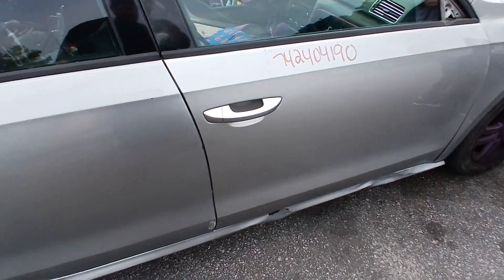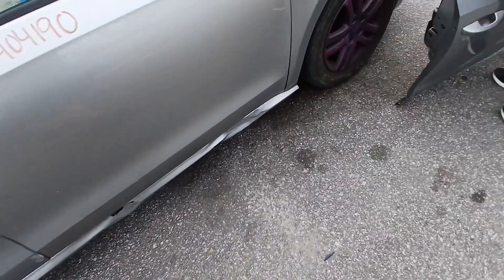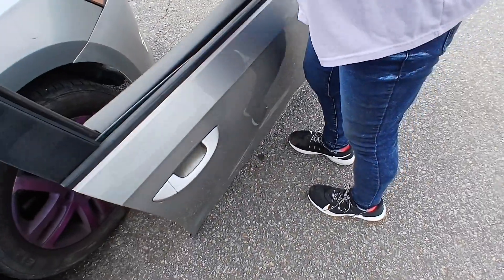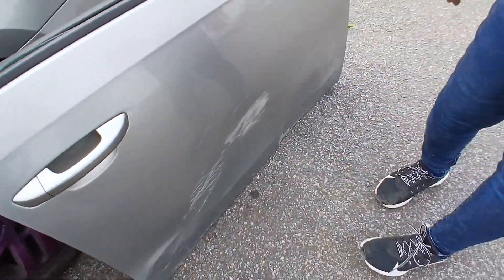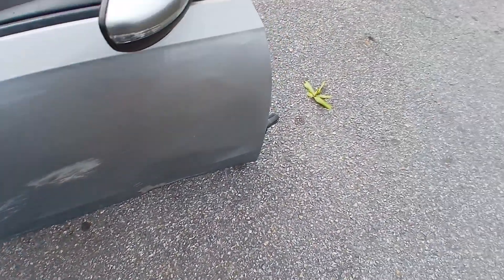That damn door swapped out - you don't even need a back door. I'm going to take this mirror off so we can take it back. The door is up.